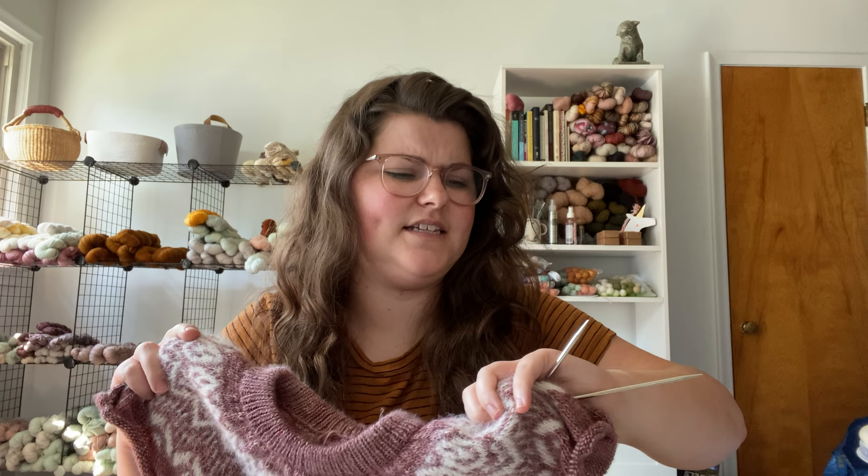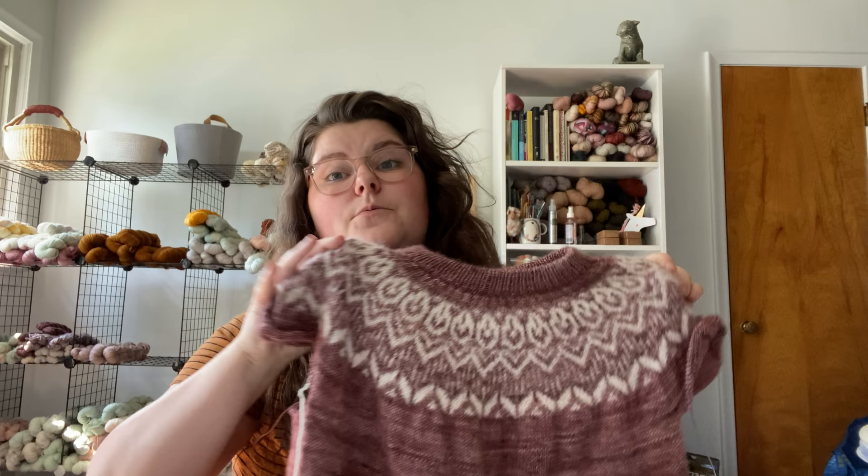This is the Pink Velvet by Andrea Mowry. It's really great. I'm using US fives for the body and threes for the ribbing. I really love how this is turning out. I'm knitting a size four, which is a 44-inch bust, giving me zero inches of ease. I'm a little nervous about it, but I've tried it on and I think it's going to be okay. And again, if not, it's a shop sample.